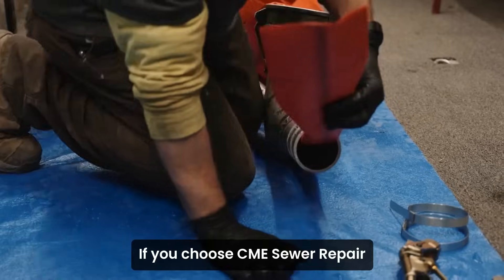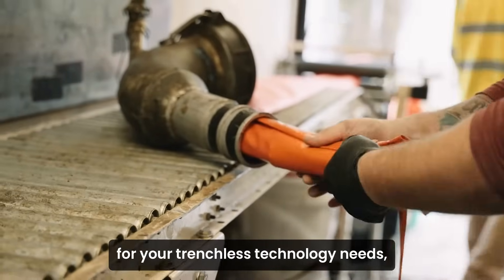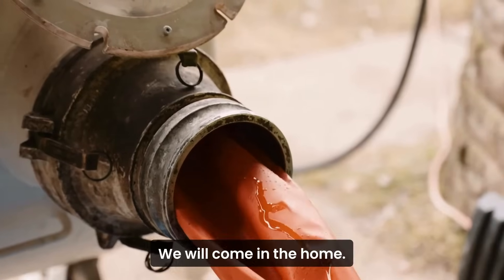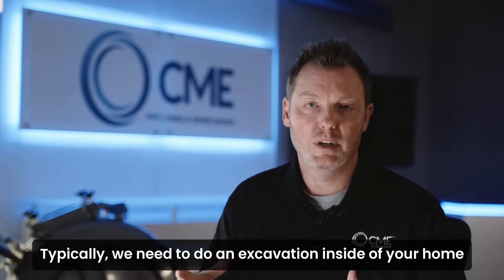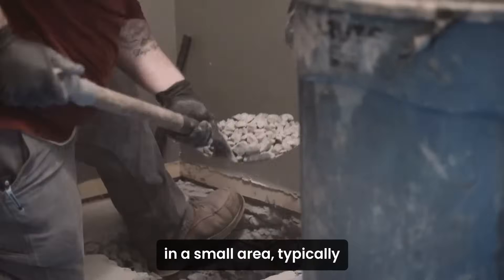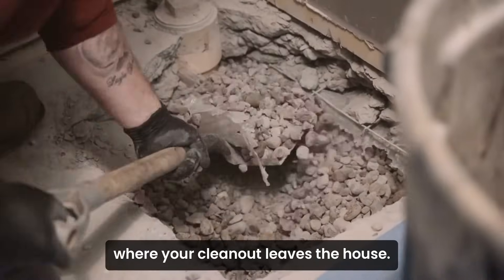If you choose CME Sewer Repair for your trenchless technology needs, what to expect is typically a one to two day process. We will come in the home. Typically we need to do an excavation inside of your home in a small area, typically where your clean out leaves the house.